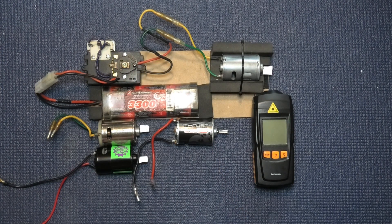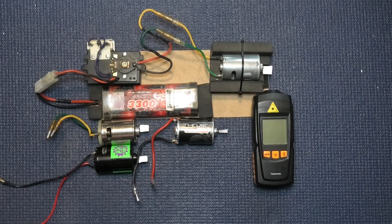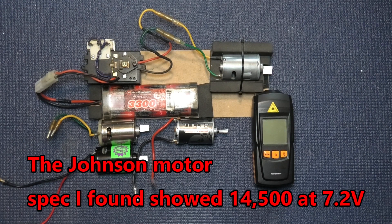Coming back to the specs and figures: according to somebody on the internet, the silver can will do 14,000 revs at 7.2 volts, and obviously it's 27-turn. The Holmes Hobby 15-turn - I found a KV number which equates to 20,880 revs at 7.2 volts. And the Absima 15-turn - I've found quotes of 32,000 revs at 7.2 volts. So we'll have a look.